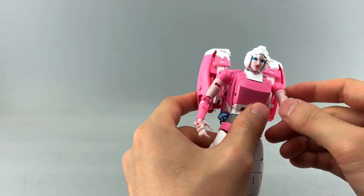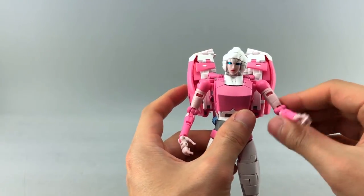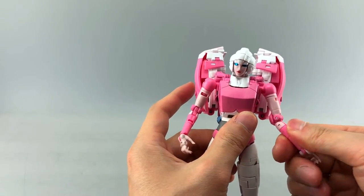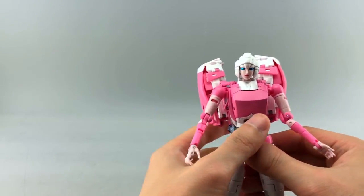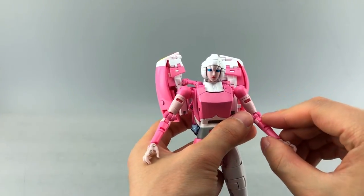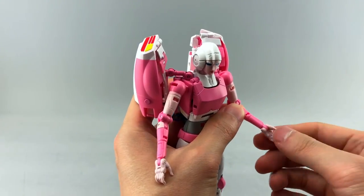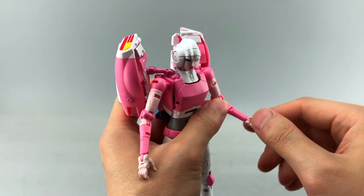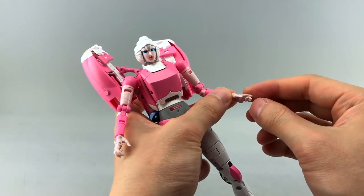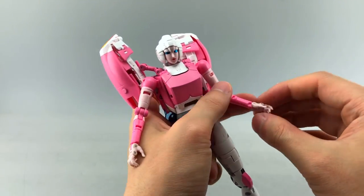Her arms are on a ball joint — kind of weird for a Masterpiece figure of this size. She has a mushroom peg for the shoulder; one arm tends to pop off when rotated, though it seems fine now. She has double-jointed elbows, a high forearm swivel rather than a wrist swivel, a pin joint at the wrist, and her fingers are one molded piece with no thumb articulation.